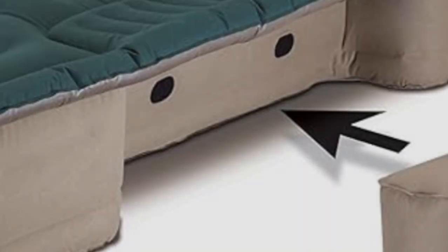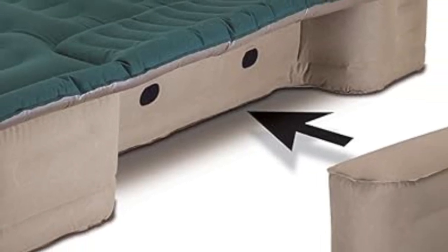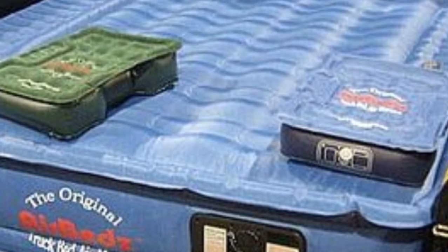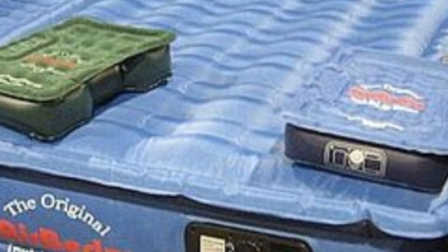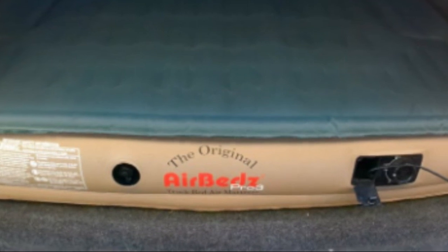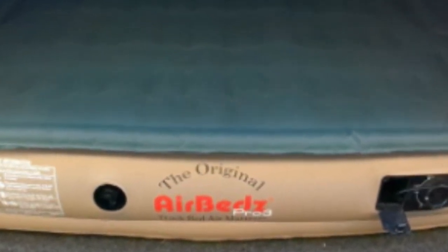A built-in DC corded pump makes it easy to inflate and deflate this mattress, using only a 12-volt power outlet found in most cars. It even comes with a duffel bag for easy storage and a patch kit for repairs. The integrated air coil system keeps weight evenly distributed to reduce the risk of punctures. The AirBeds Pro 3 comes with a one-year warranty that covers both the pump and the mattress itself.